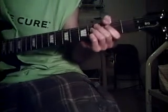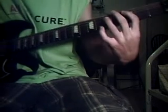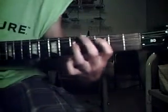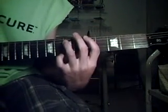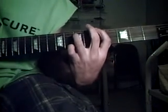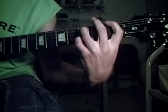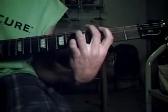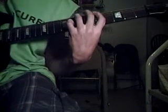But whenever it switches to the chorus — which is 'tonight will be the night that I will fall for you over again' — it's going to use the same chords, but you're going to start with this chord right here. Play that, and then move up to the 1st chord that I showed you, back down to the F, and then up to the G, which is the 3rd one I showed you.